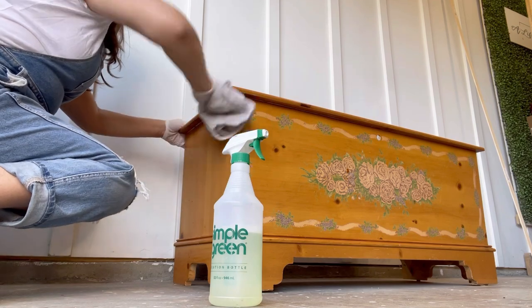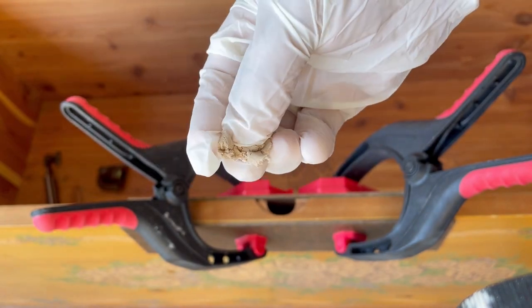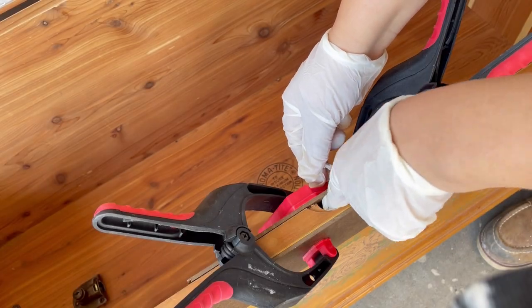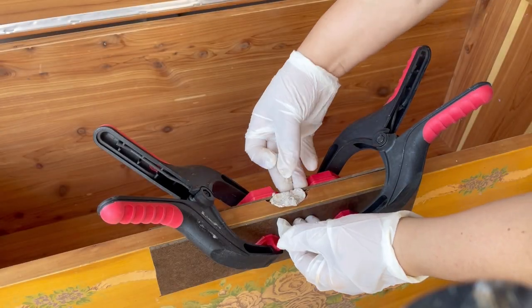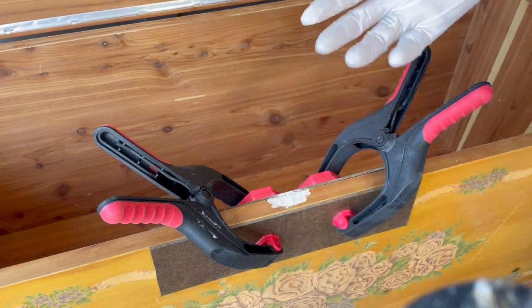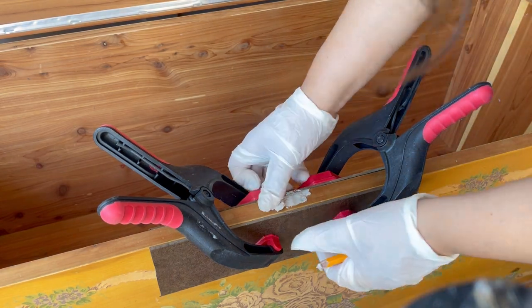To cover up the gap that the old lock left, I'm using this hand mixable two-part epoxy putty stick that is formulated to repair and rebuild wood. If you want to switch the current hardware on your piece for something more modern that's a different size, this hand mixable two-part epoxy called Quick Wood is perfect to cover any screw holes. Once I knead it together and apply it, it takes about 15 to 25 minutes to set in and it has one hour of cure time.